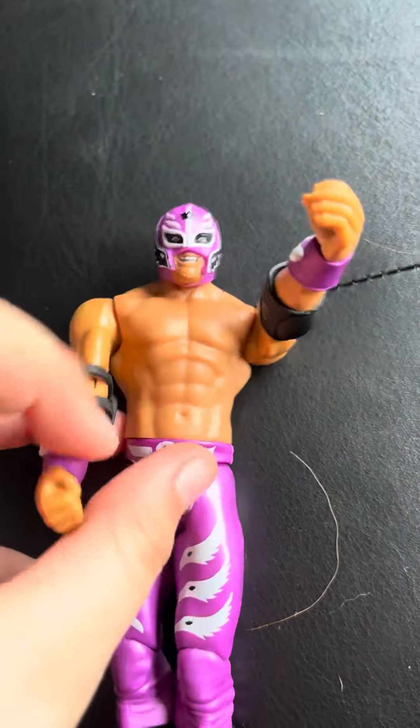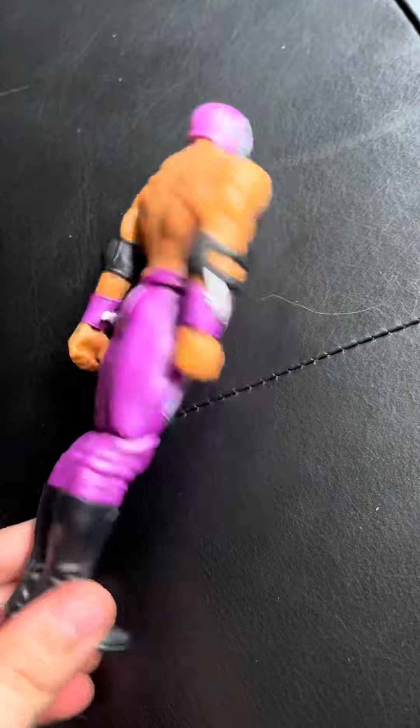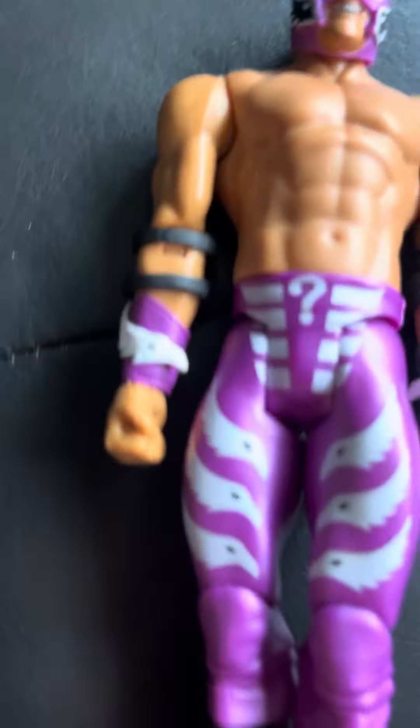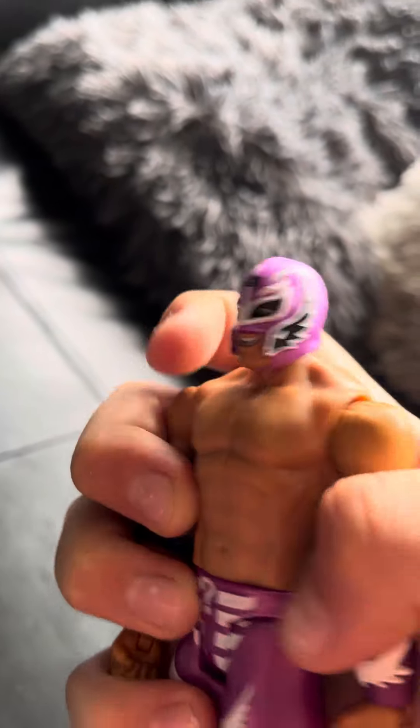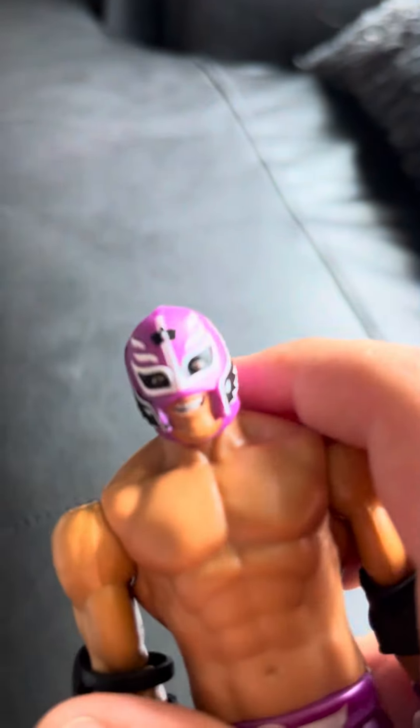I'm so happy I have this. I love the detail on this figure — look at the little question mark. The feathers are so awesome, I love the little black dots, and the armbands are just wow. The feathers on the armbands, purple armbands and black knuckles — same here — but this one just has a normal band. And the mask: feathers, teeth, eyes — it's so cool.